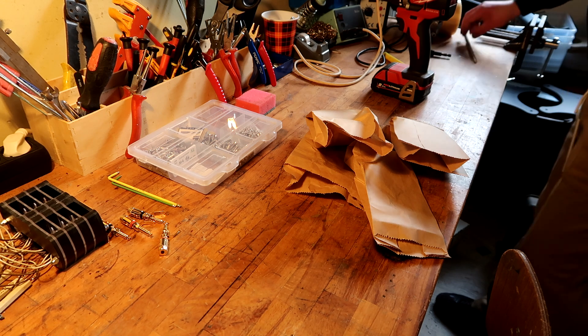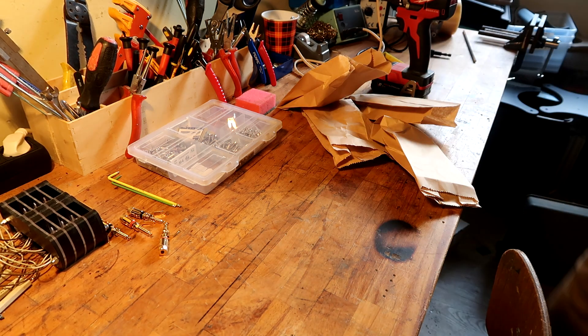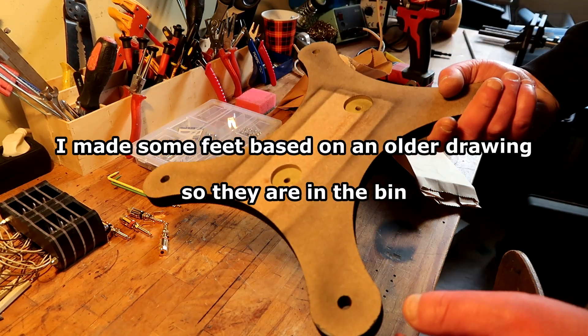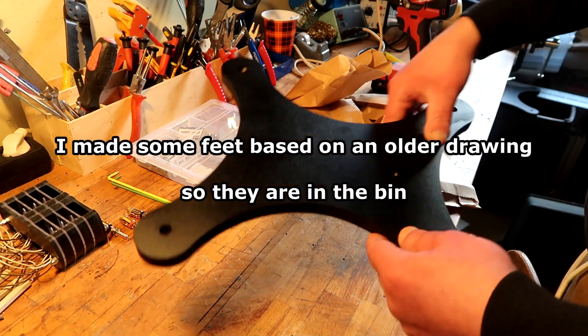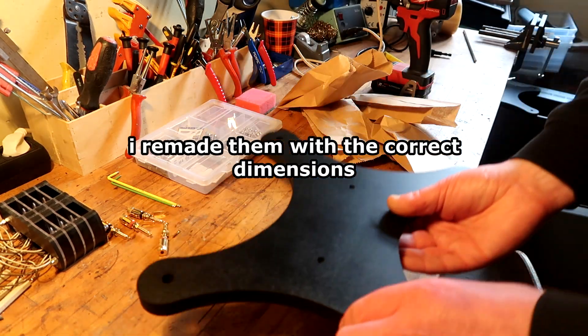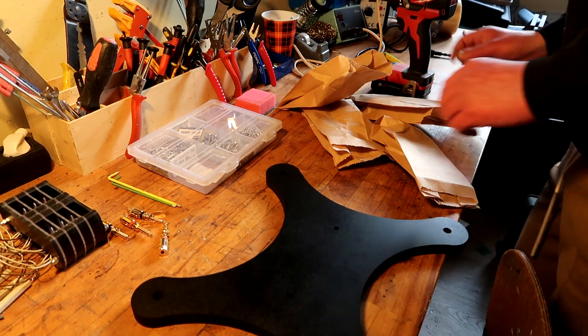I wasted some material yesterday making a feed. I made two feeds, gave them a little fast spray paint so they have a color. And now the hardware that I bought is meant for this feed.